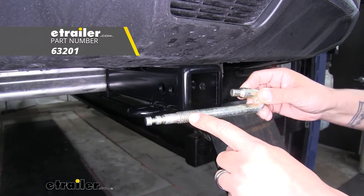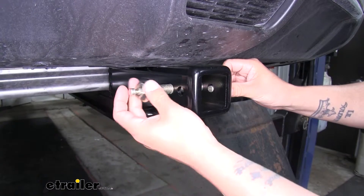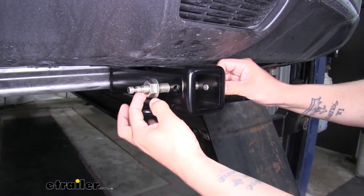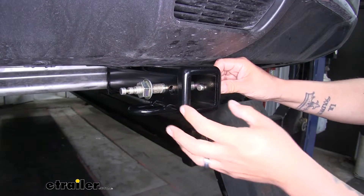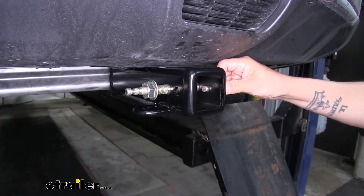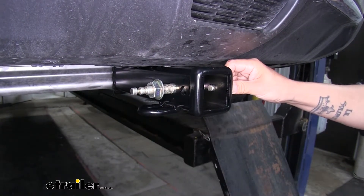The way this works is we'll put the threaded section into the hitch pin hole and secure it down using the nut, and that's going to draw the pin in causing that hook to go into the secondary hole. It'll apply pressure to our accessory keeping it from rattling around and making noise when we're driving down the road. There is also a lock that goes with our J-pin and you can find it here at eTrailer.com.